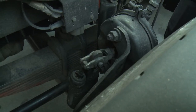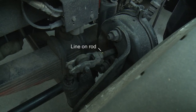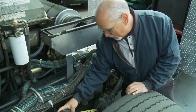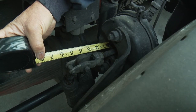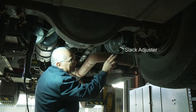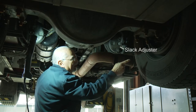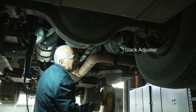Right here we're going to be inspecting our slack adjusters to make sure that our brake adjustment is proper. You're going to see a line on this rod, and as the brake pedal is pressed you'll see it come out. From that measurement, you don't want it to stroke out more than two inches. We got about an inch and three-quarters, so this brake is properly set. This is a slack adjuster on an air drum brake, where the other truck we did was an air disc brake.